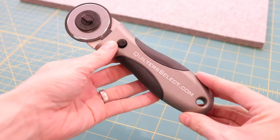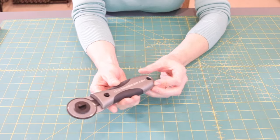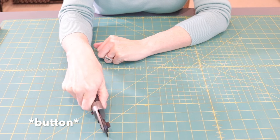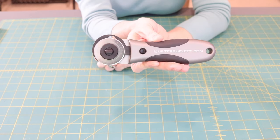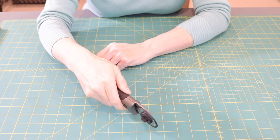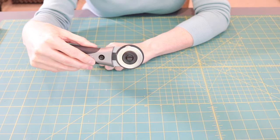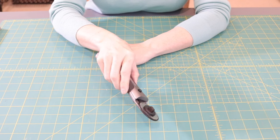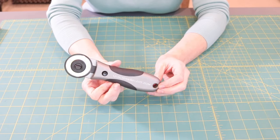Another feature I really like about this new rotary cutter is a small button that engages the blade. You push down on the blade, give it a little tap, and the safety pushes up into the cutting position. When you're done, you flip the cutter over and tap it on the surface to disengage the blade back to the safety setting. It makes it really easy to tip the rotary cutter back and forth to engage and disengage it. The weight of this rotary cutter is fantastic.